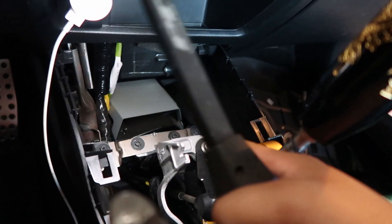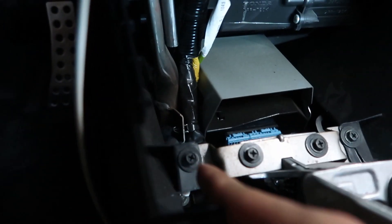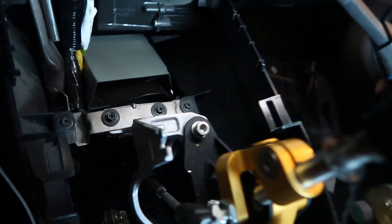Alright, so we got to take apart the interior. These pieces right here just pop out, and then there's one screw or clip over here, another one on the other side, and then there's two screws right here. You just lift up this little cubby — yeah, I already took them out. And then there's one screw right here and another one, and it should come out fully. And voila, it's already out.